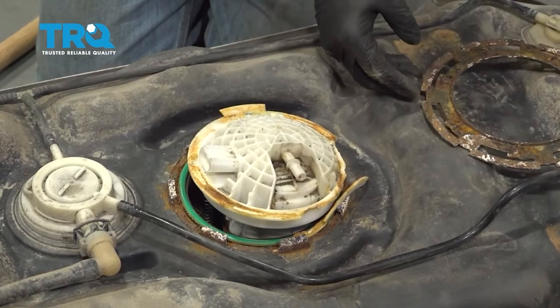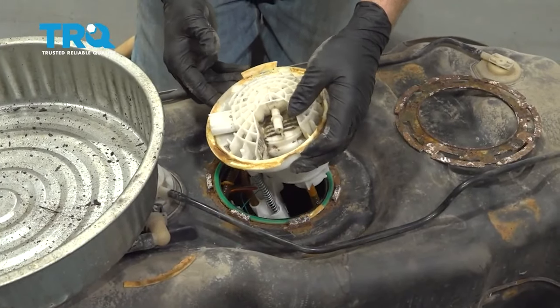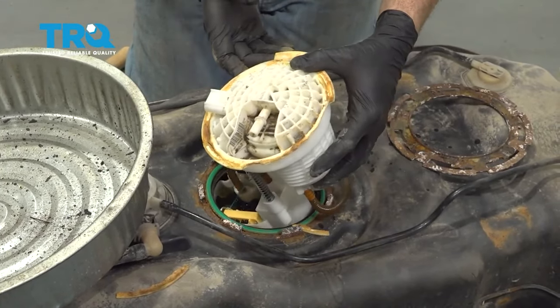Go ahead and remove your lock ring. Then lift up the pump — same unit. You want to have a catch can ready to go.